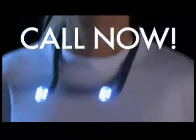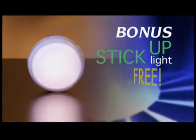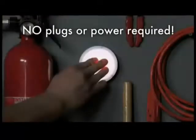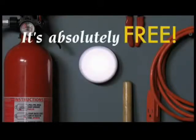But wait — call now and we'll send you our super-bright stick-up light absolutely free. Just stick it up, press it to turn it on, and presto, you've got light. It's great for closets, under cabinets, or anywhere you need light. No plugs or power required, and it's yours absolutely free.